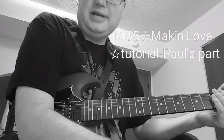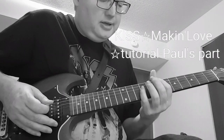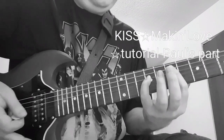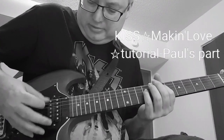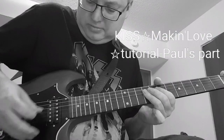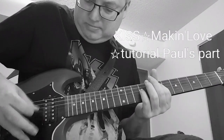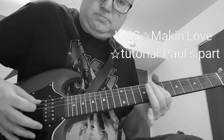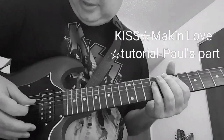It's really Paul's take on a whole lot of love, and you can hear the similarities. Anyway, we come down to our E power chord on the 7th fret, and we're just going to do some riffing off it. We'll go over it slow.